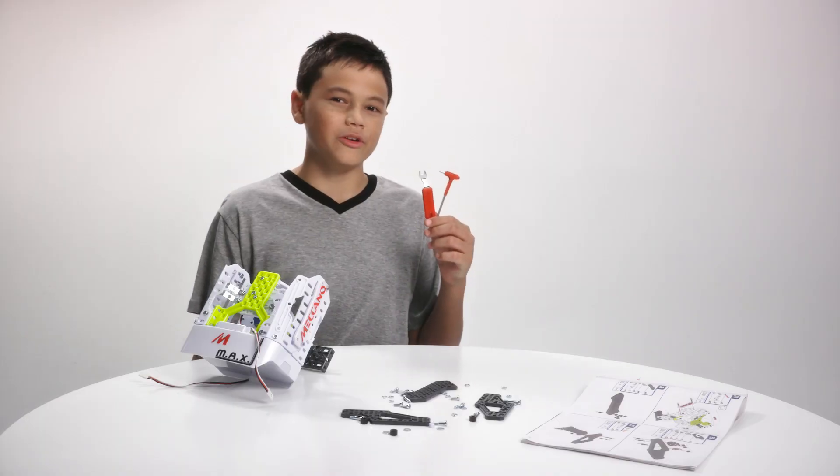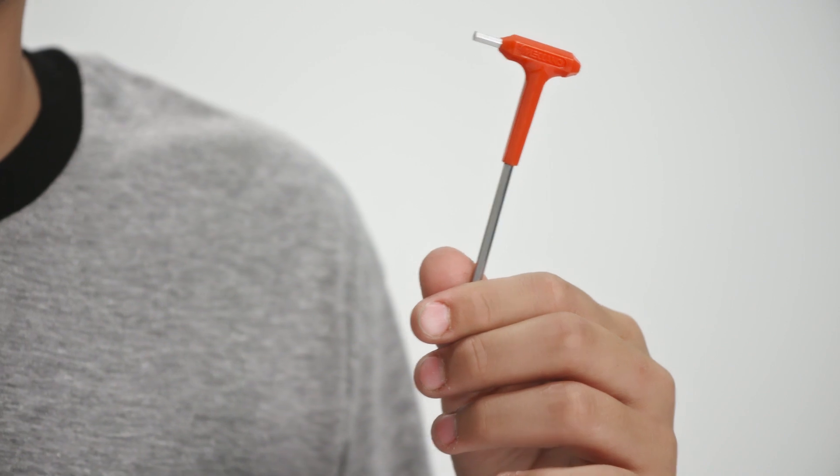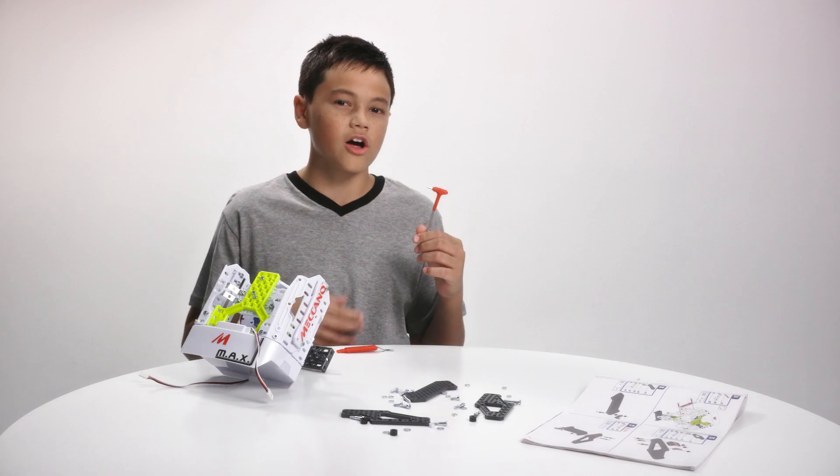Now, check out these tools I'm using. This one is a lot like a screwdriver, but because we are using bolts and not screws, we call it a hex tool — like hexagon!